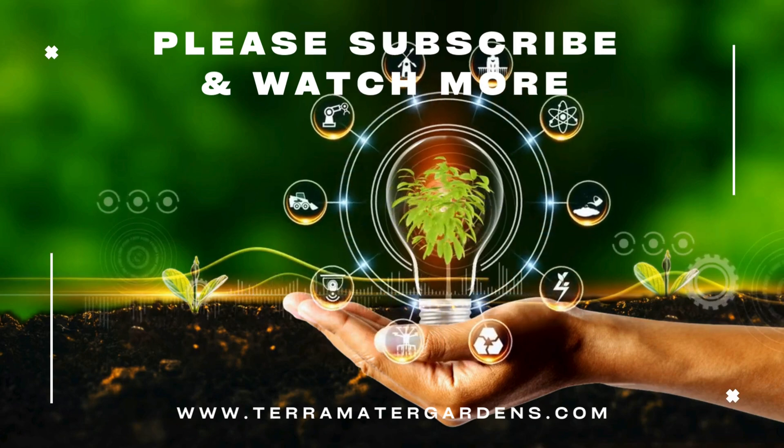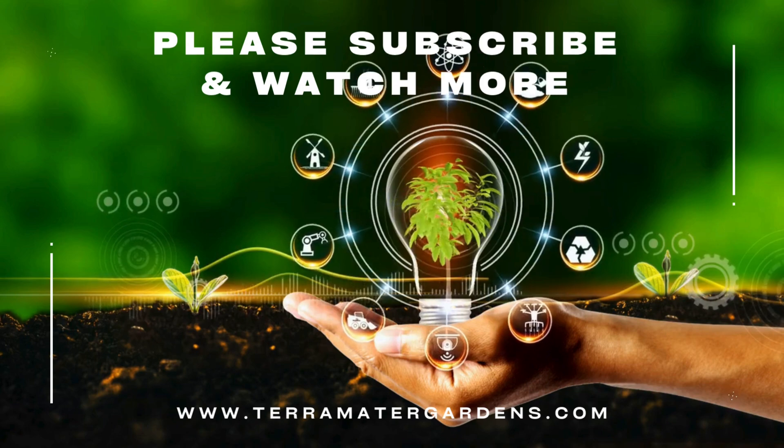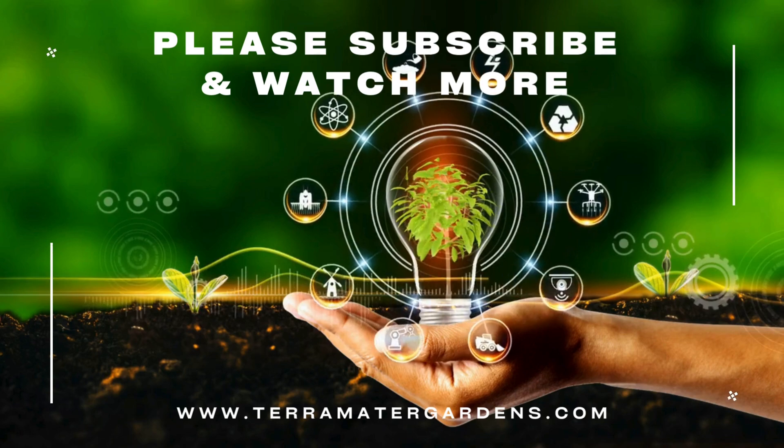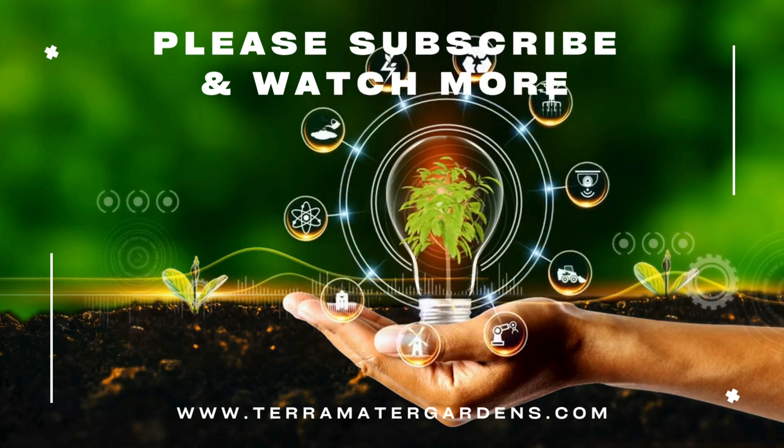Whether you're managing water quality, raising aquatic animals, exploring sustainable protein sources, or just love low-maintenance water plants, giant duckweed is a floating wonder worth growing. Simple, fast, and packed with potential, giant duckweed proves that sometimes the smallest plants can make the biggest impact. That's it for today's plant profile — thanks for tuning in, and don't forget to like, comment, and subscribe for more.